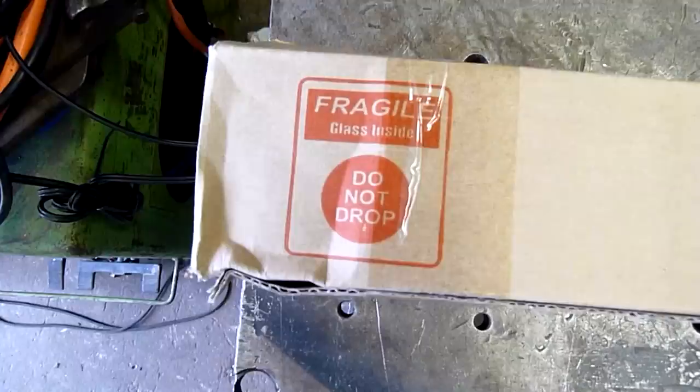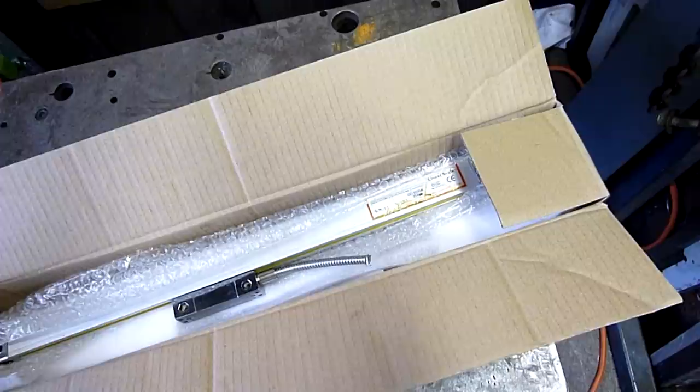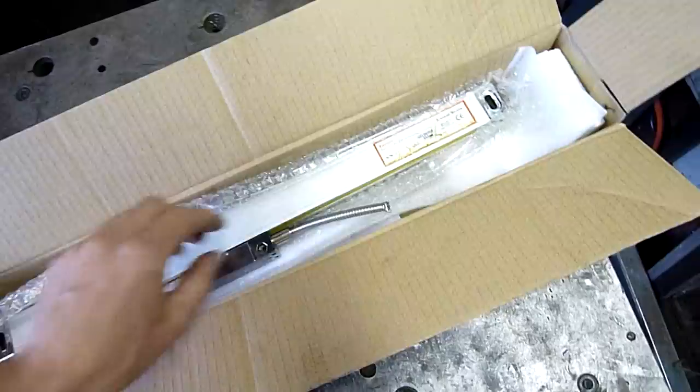It says 'Fragile — glass inside, do not drop.' And it looks like I've already dropped it. You know what Fragile is from if you've ever watched a certain cartoon in the 90s. We've already cut the 3-metre armoured RS-232 cable off it and gave that to Terry — he wanted that one.